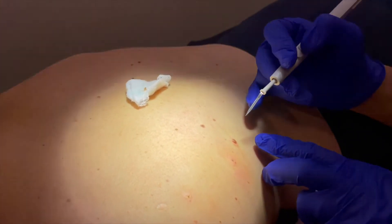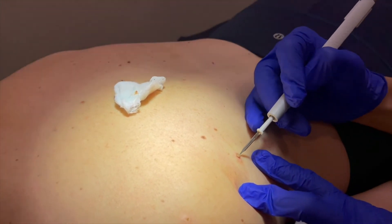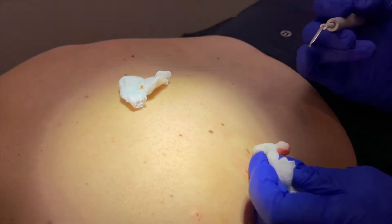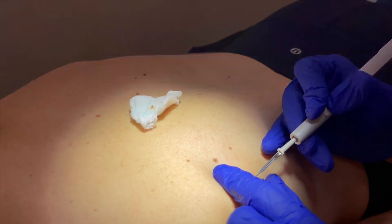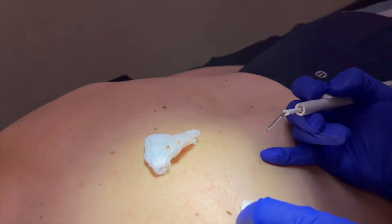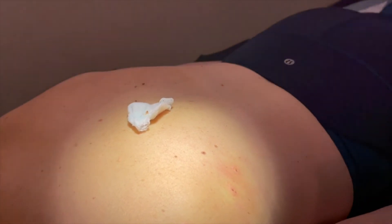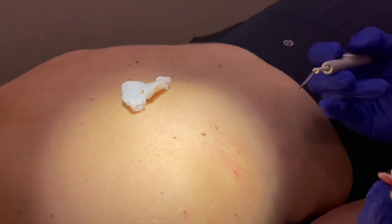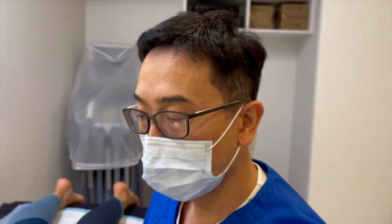For seborrheic warts or seborrheic keratosis, which are aging warts, we simply vaporize it, wipe, and it comes off — maybe just a little bit more. Then we put a little bit of antibiotic ointment and a simple band-aid dressing, and that's it.